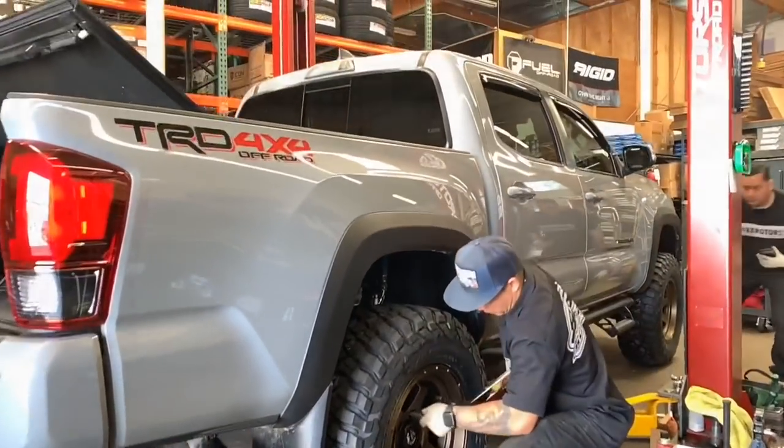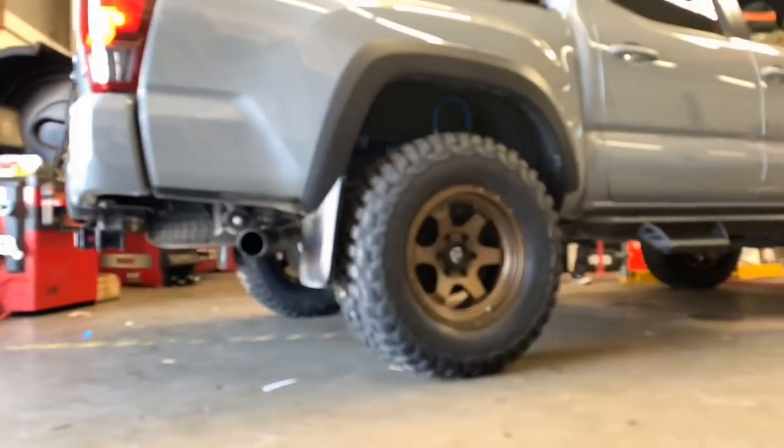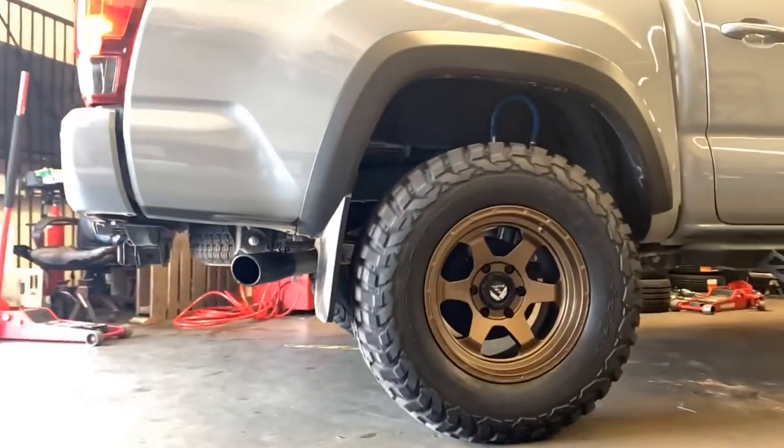After torquing down all four wheels to spec, we pull this vehicle out for a quick test drive before we deliver it to the customer.